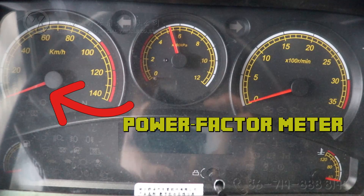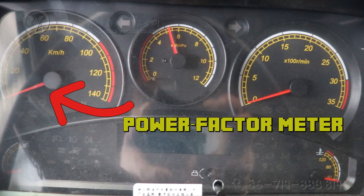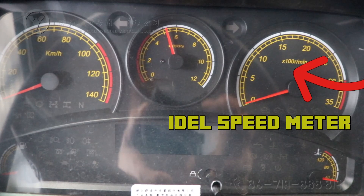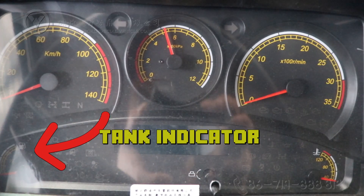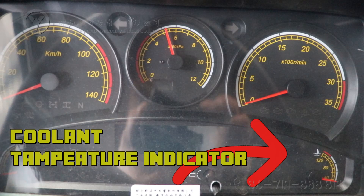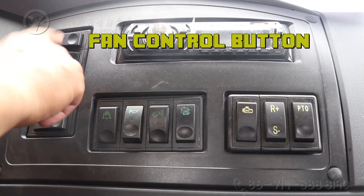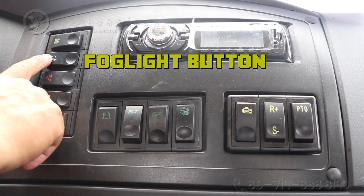The instrument panel features a power factor meter, tachometer, and speedometer. It also includes a fuel tank indicator, coolant temperature indicator, and a fan control button and fork light button.